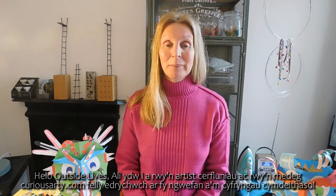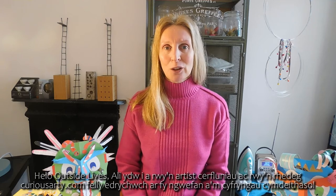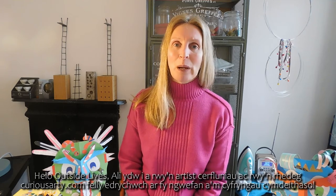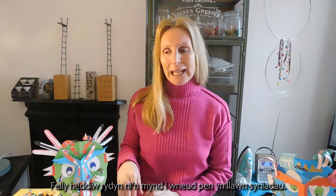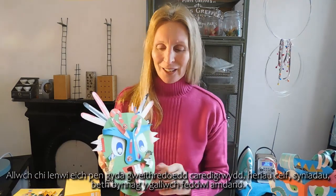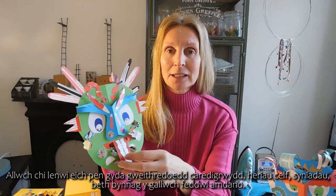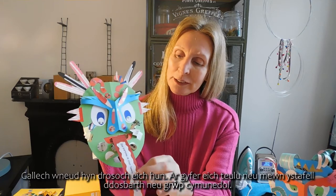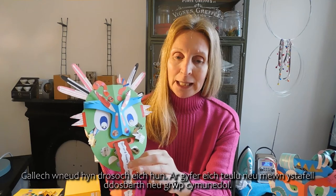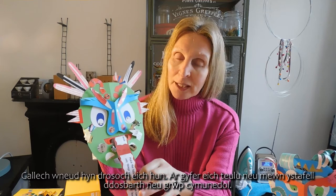Hello, Outside Lives. I'm Ali, a sculpture artist and I run CuriousArty.com, so please check out my website and social media. Today we're going to make a head full of ideas. Can you fill your head with random acts of kindness, art challenges, ideas, whatever you can think of? You could make this for yourself, for your family, or in a classroom or community group setting. If you're young, you're going to need a little bit of help with this.